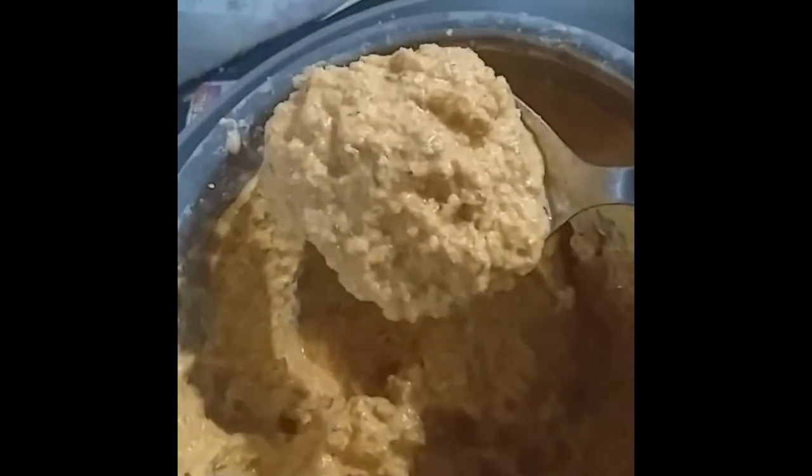Now everything is ground and I got this paste. The vegetables are boiled. The water from the vegetables I am not going to waste — I will be using it to make the ground paste into a semi-liquidized form.